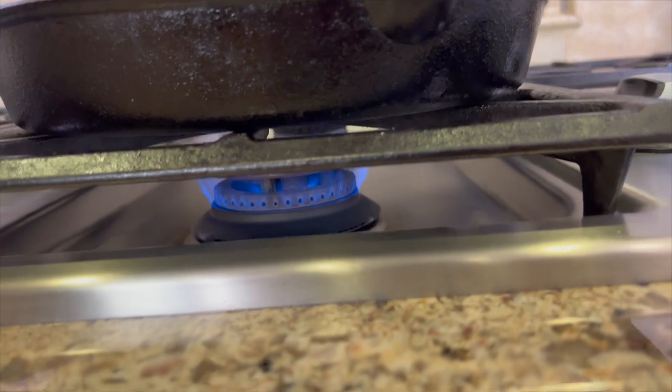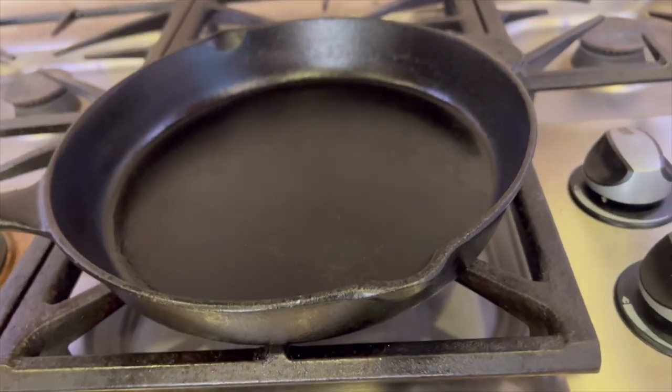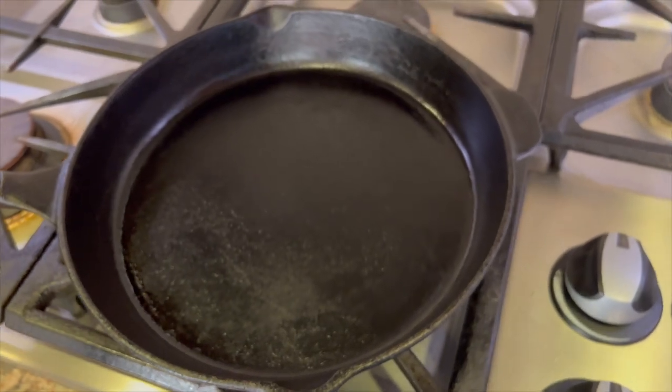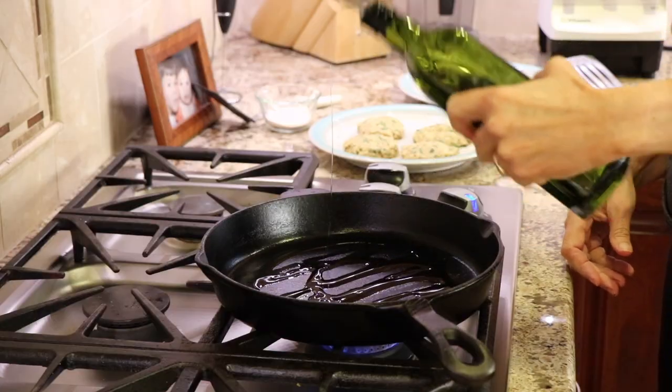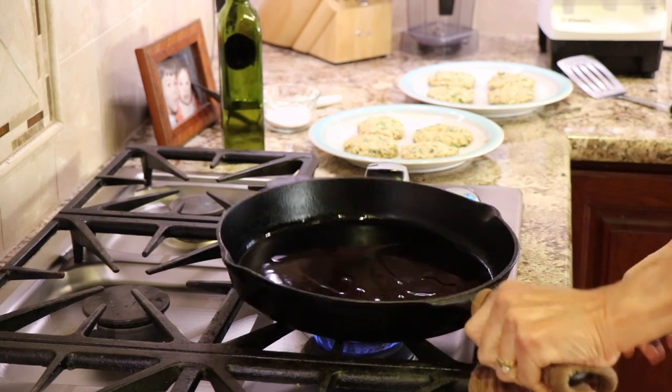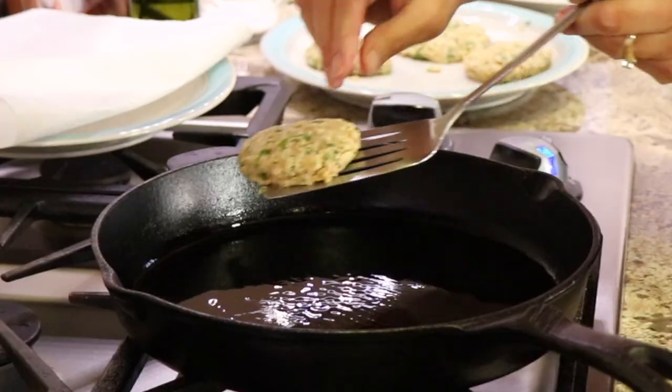It's time to start cooking those burgers. I have my cast iron pan over medium-low heat. I like to use cast iron because you get a great sear. Once that pan is hot, we'll drizzle in some olive oil to cover the bottom and swirl it around, then add our burgers.